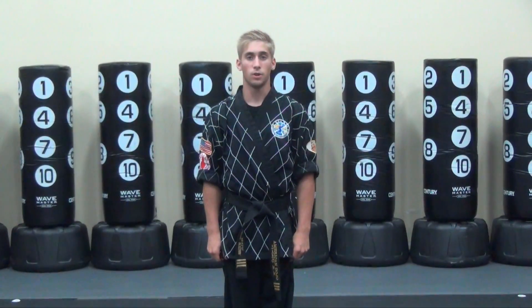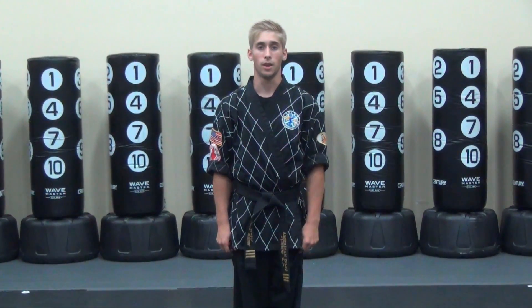Master Khan here from American Dojo Martial Arts. Today we're going to be demonstrating Cycle One Level Three, Purple Tip 41. I'm going to be demonstrating a kicking combo for Red Belt.